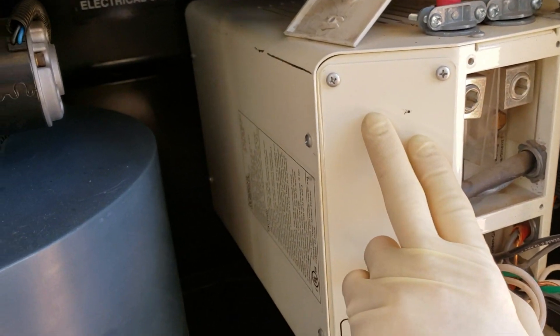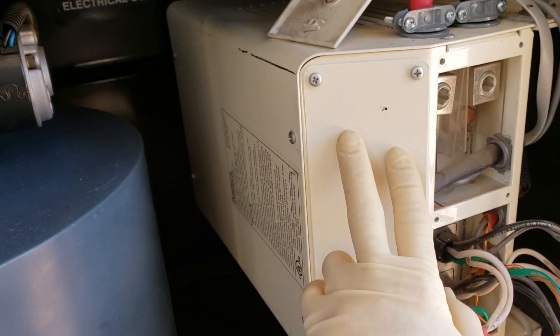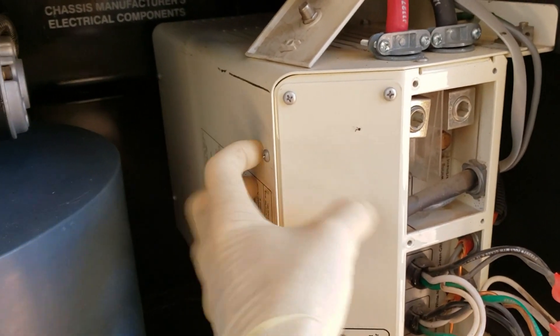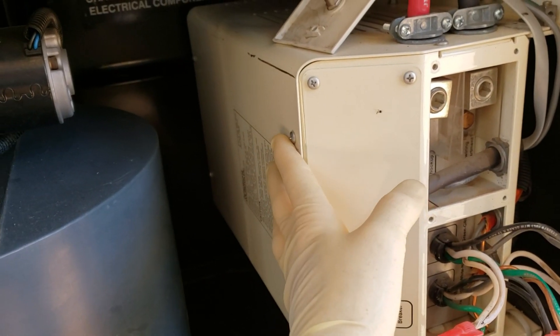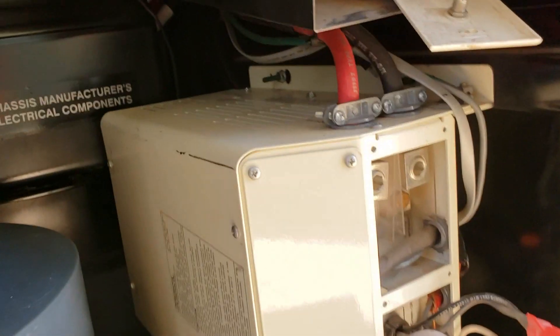These, like I said, aren't even really made anymore. You could theoretically tear it apart and rebuild it, but then you're still stuck with a 13-year-old rebuilt inverter. And this, like I tell people, this is the heart of your RV. Without this, you don't really have a functional RV. You just have a box.